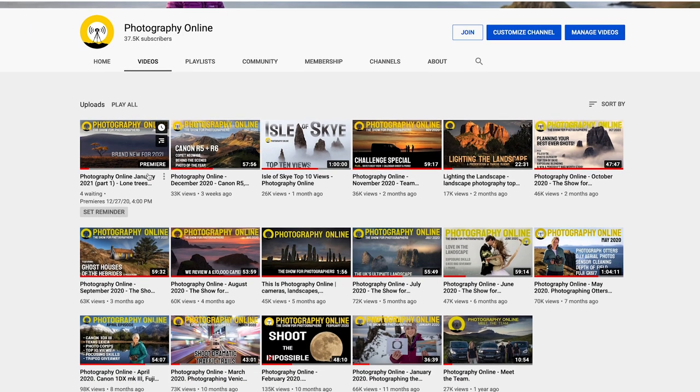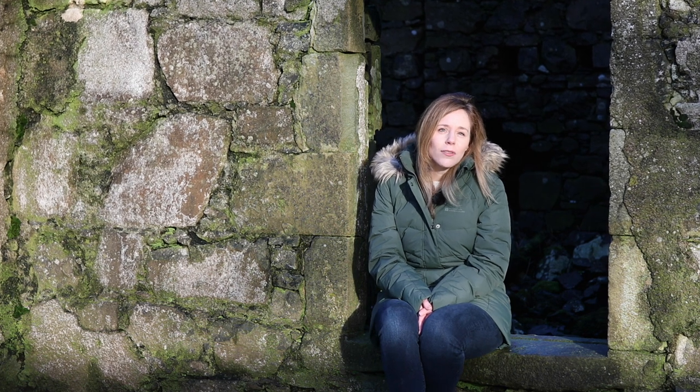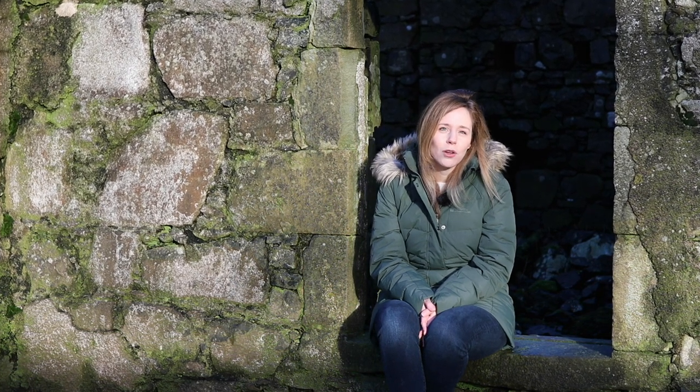Ten years ago, drones with cameras were a thing of science fiction, but nowadays they seem to be everywhere. Drone photography can be great fun and opens up a whole new way of seeing the world. Today it is more affordable than ever, and with so many models on the market and in the air, this intense activity obviously needs to be managed. Here in the UK, the rules governing the use of drones have just been updated. Here's Nick to tell you everything you need to know.